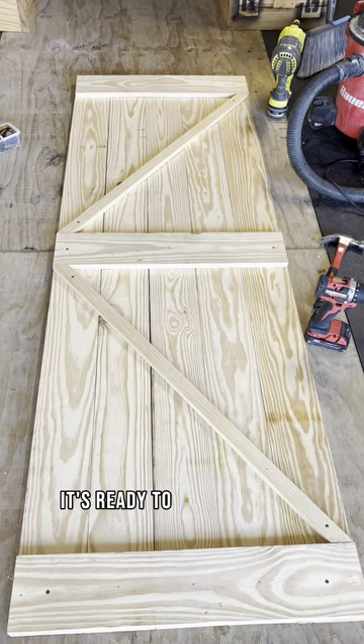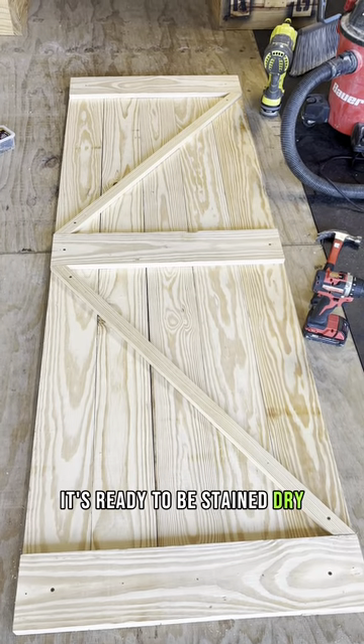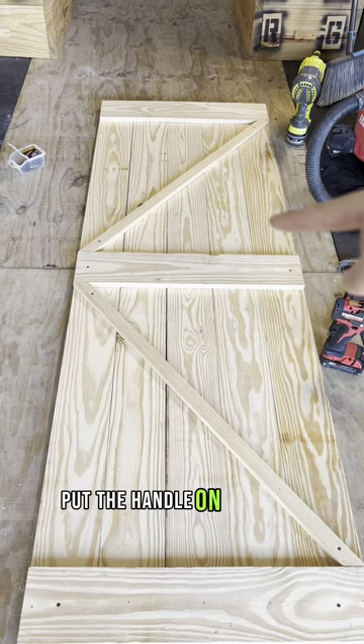It's ready to be stained, dried, have the handle put on, and hung.